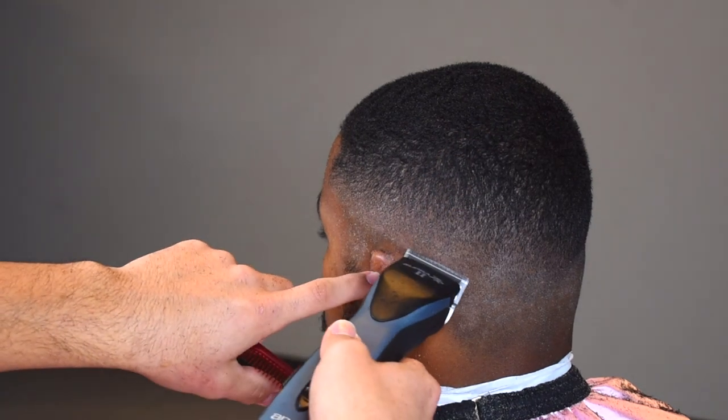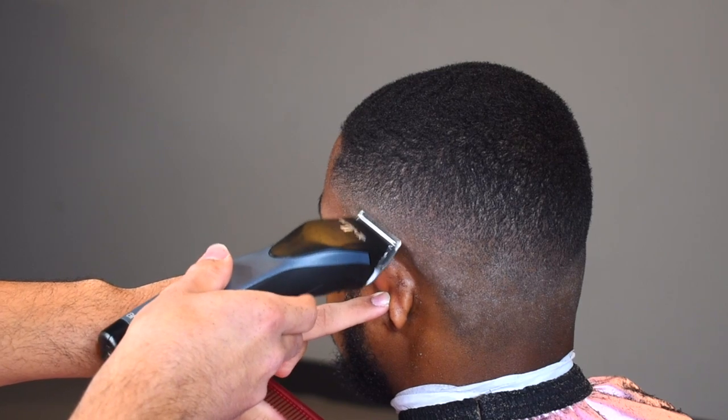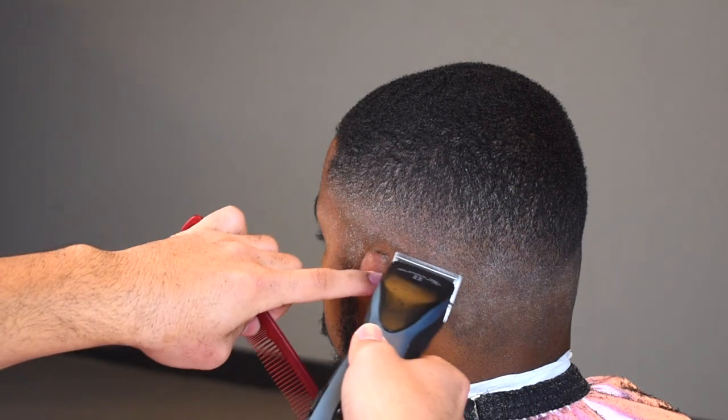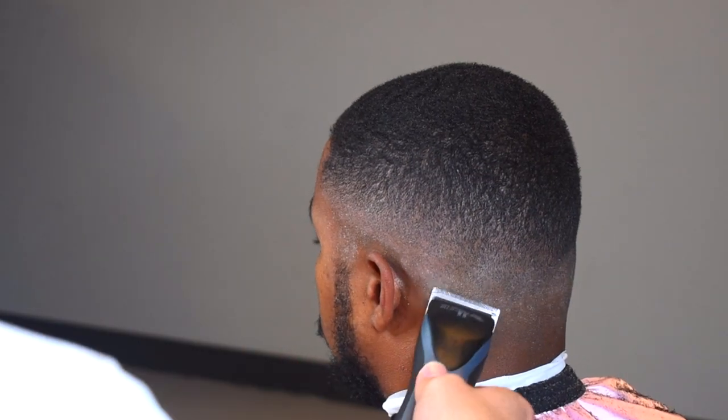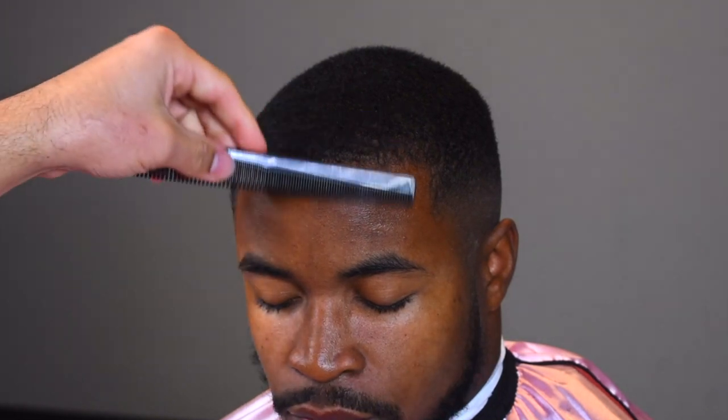To get that bottom guideline out, we're going to take our five-out blade — this was the clipper and blade we set our first guideline in with — so we're just going to get it out with this. It was a faint line you couldn't really see on camera. And that's the fade — as you can see, it's faded. For the hairline it's pretty straight to the point. I sprayed a little hairspray, and we're going to take our Babyliss FX trimmers and shape them up. As you can see, they hit it crispy.